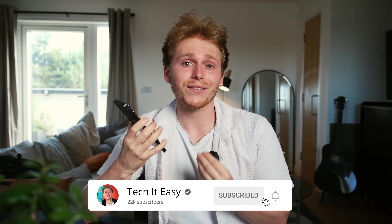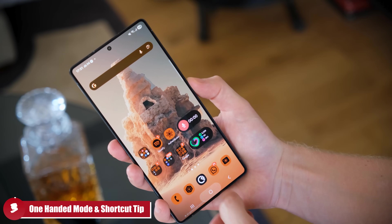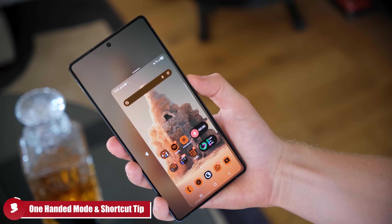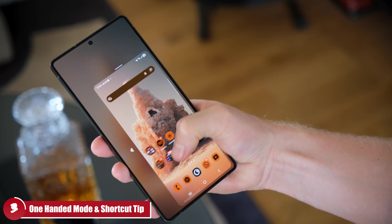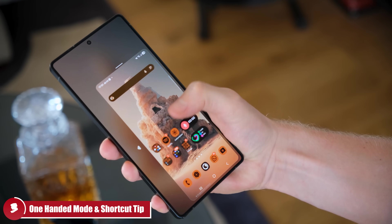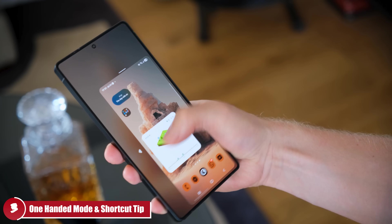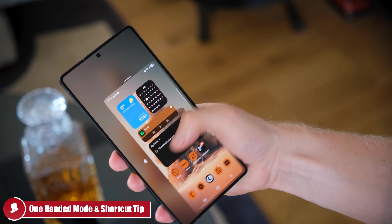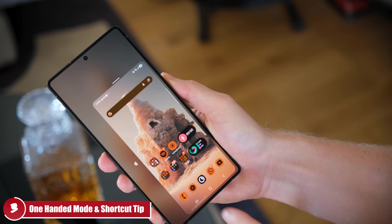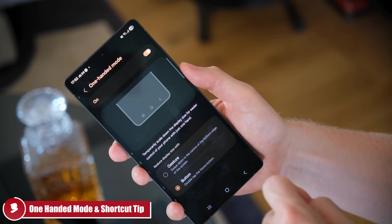Third is a must-have setup for the S25 Ultra: one-handed mode. I'd recommend activating it by double-tapping the home button — that's the easiest way to access it quickly. Once activated, you can also resize the one-handed mode to fit your specific hand size, and it will remember that size so you don't have to keep changing it every time.